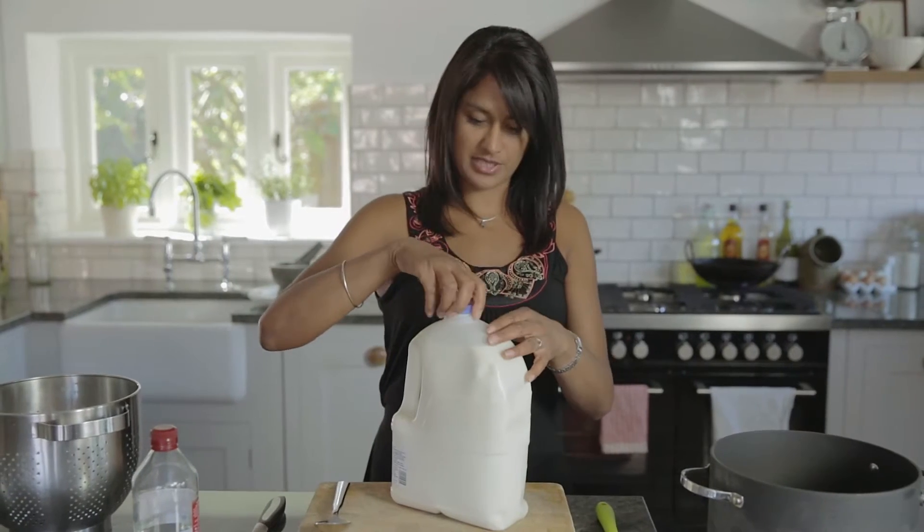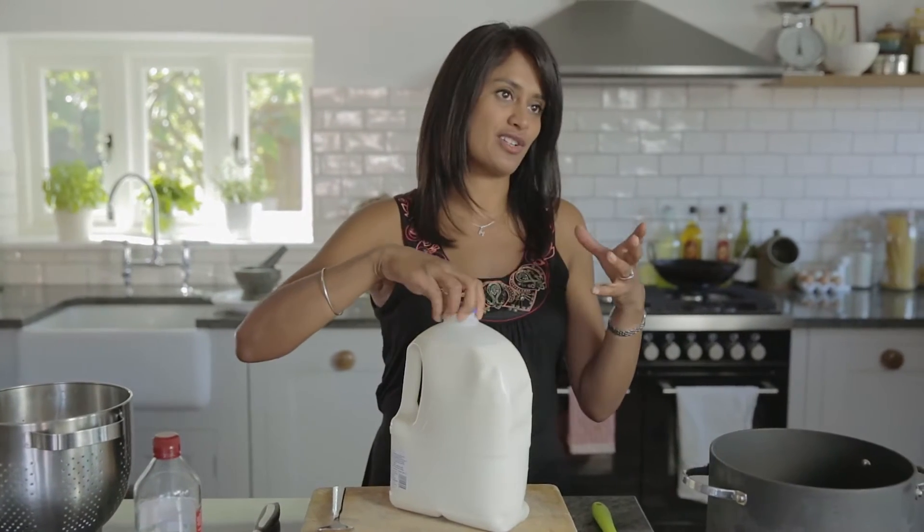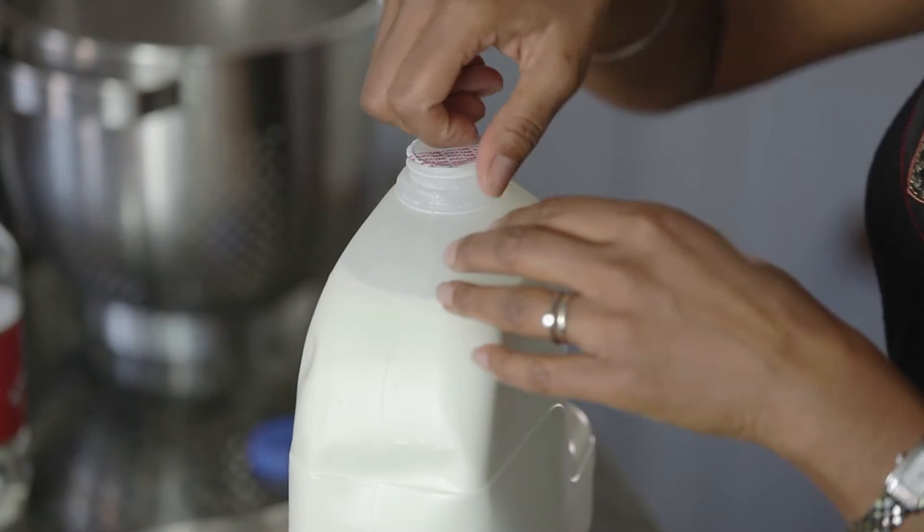First thing you need to do is buy some whole milk. I've got the biggest tub of milk you've ever seen here, just because I know I'm feeding quite a few people later on.